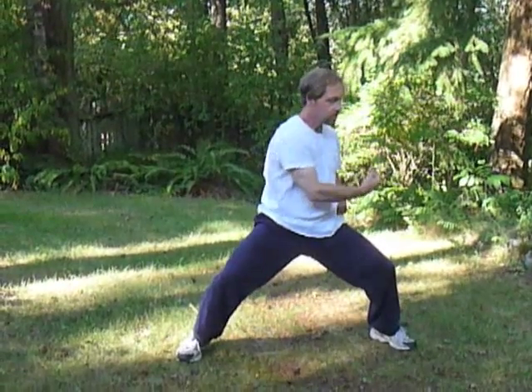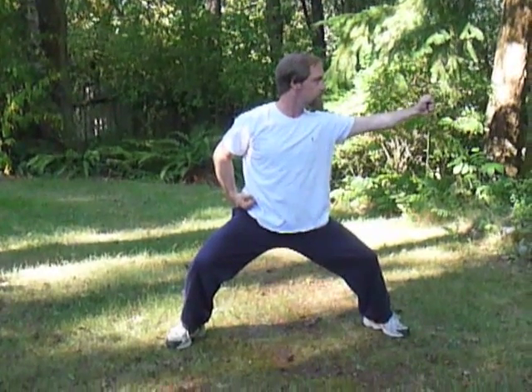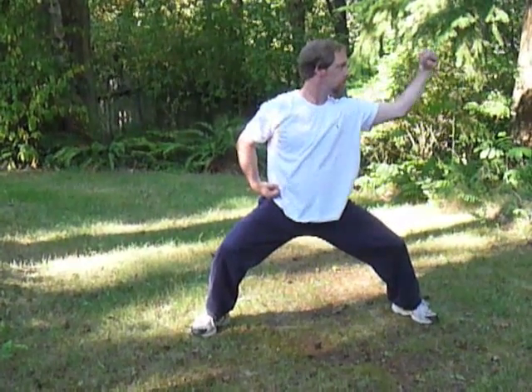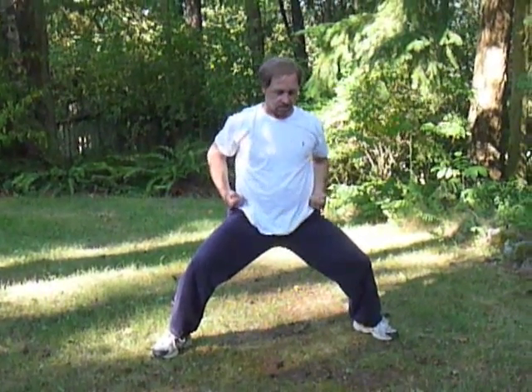Number seven: Screw the fist with fiery eyes. Extend through the right arm and draw back in again. Inhale. And exhale, extending through the left. The idea of looking with fiery eyes is to have a very strong focus and extension in this practice. And then release it back to center. In normal practice you would spend more time in repetition than we have time for in this video.